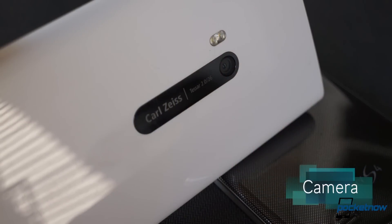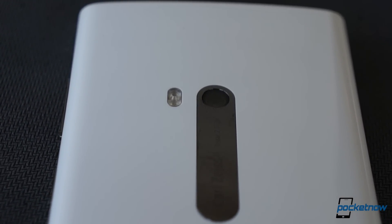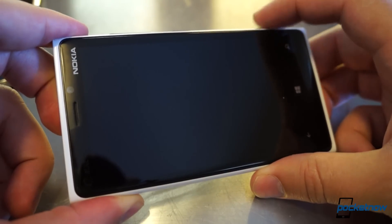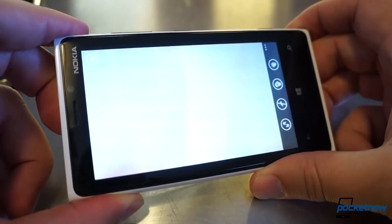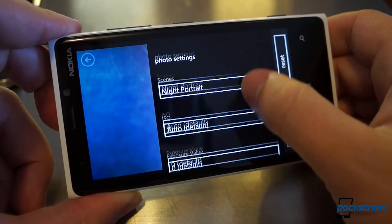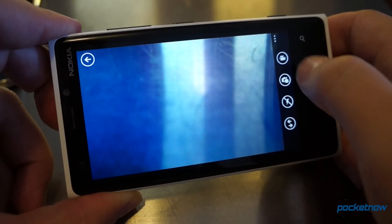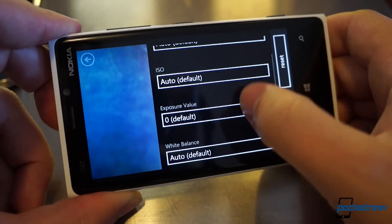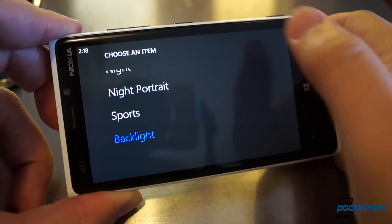The Lumia 920 was, and still is, sold heavily on the merits of its PureView camera — the 8.7-megapixel shooter with Carl Zeiss optics, optical image stabilization, and some of the best low-light photo-taking capability we've seen. Thanks to Windows Phone standards, the camera also features a hardware shutter release, which doubles as a shortcut key to jump right into viewfinder mode. The viewfinder itself is spartan like the rest of Windows Phone, and we continue to be annoyed at its lack of features like HDR and on-screen indicators if you're shooting in a special mode — the absence of that simple indicator can really mess you up if you forgot to take the phone out of night mode.